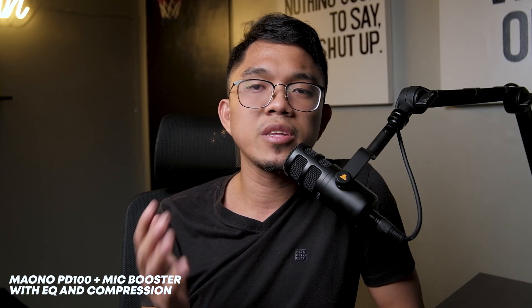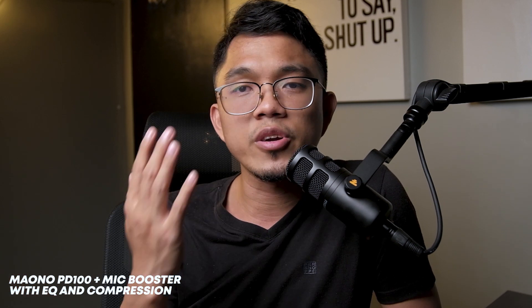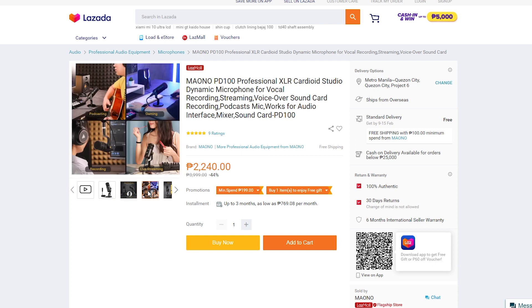Those were my tests on the Maono PD100 dynamic microphone. Personally, I think it's too bassy for my own taste. But if you're great at EQing and sound engineering, that shouldn't be a problem. One thing to like about this mic is the aesthetics — it looks so expensive and classy although it only costs 2,000 pesos. Let me know in the comments what you think. Leave a like if this video helped you, leave a comment if you have questions, share the video, subscribe if you haven't, and I'll see you in the next one.